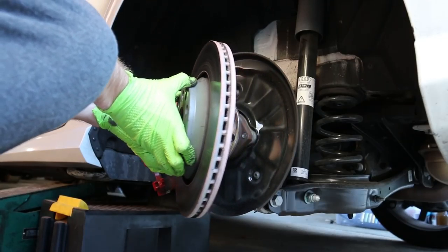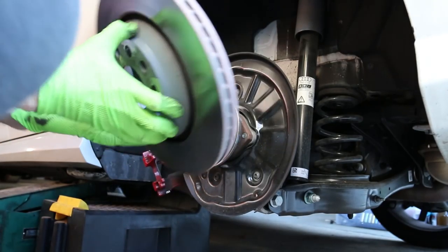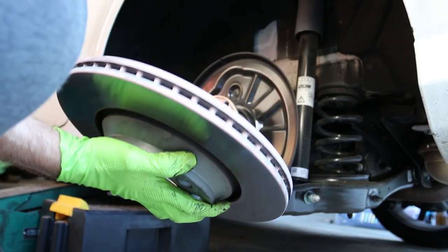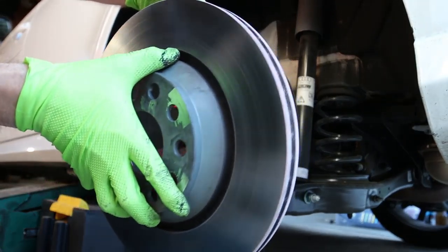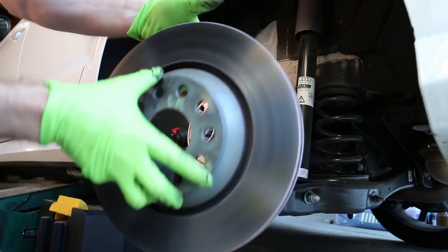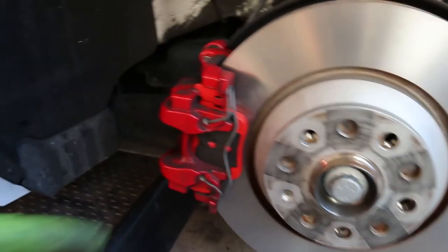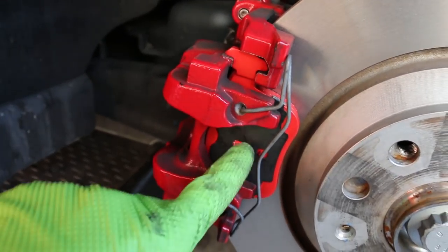What's really cool is you don't have to take the carrier off on the rear of these - you can actually get the rotor out just like that, which makes rear rotor changes really easy. As far as rotor wear, not too bad - it has a slight lip but nothing really too bad, so it looks good.